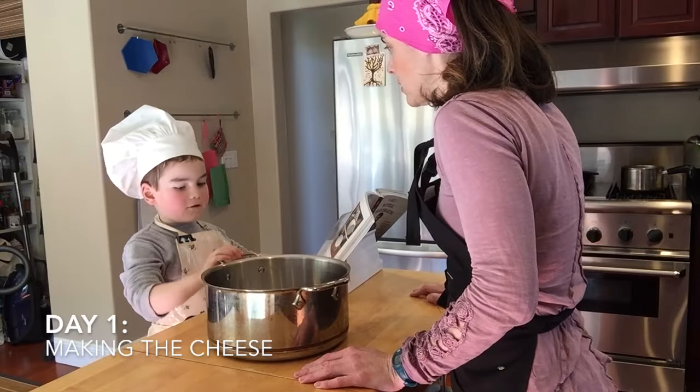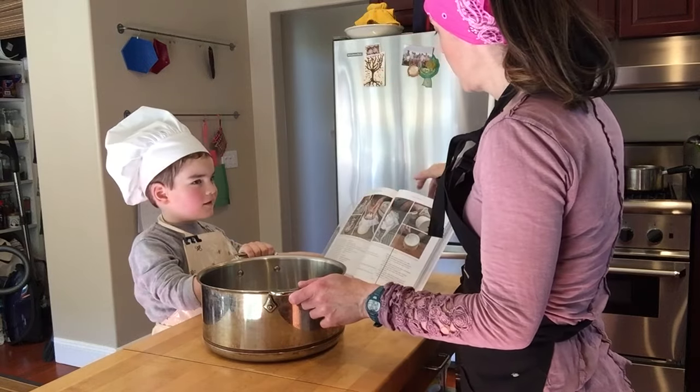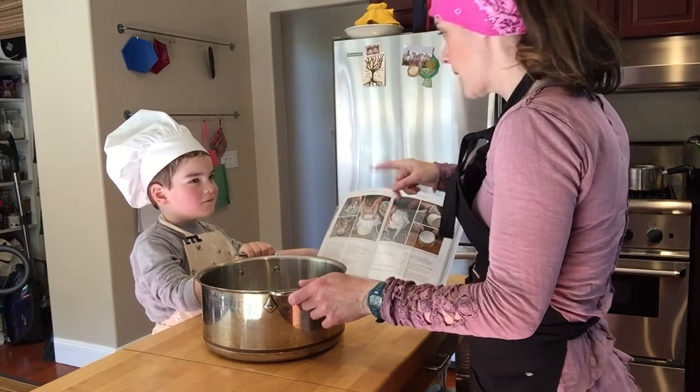So what are we making today? Cheese. Which kind of cheese? Do you remember? No. We're going to try making blue cheese, gorgonzola style cheese.